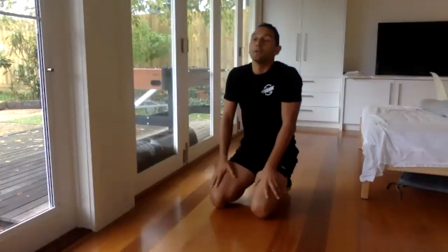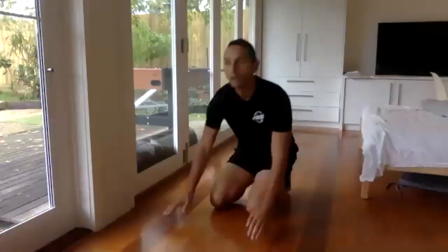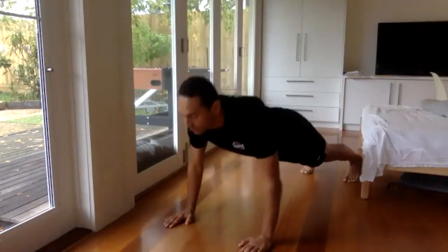Do as many as you can, off your knees if you can. Don't go fast — it's 45 seconds — and then drop to your knees. All right, let's do that. Go, in your own time. Don't rush.